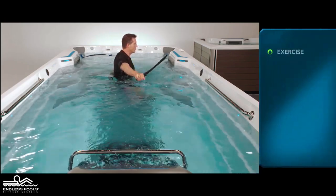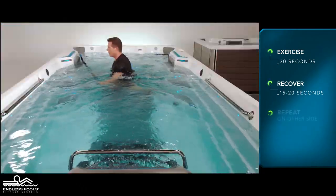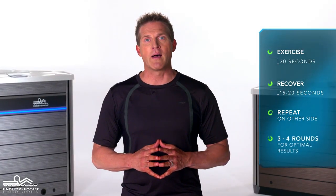Perform this exercise one side at a time for 30 seconds and recover for 15 to 20 seconds, or longer if needed. Then repeat the same sequence of movements on the other side. Perform a total of three to four rounds for optimal results.